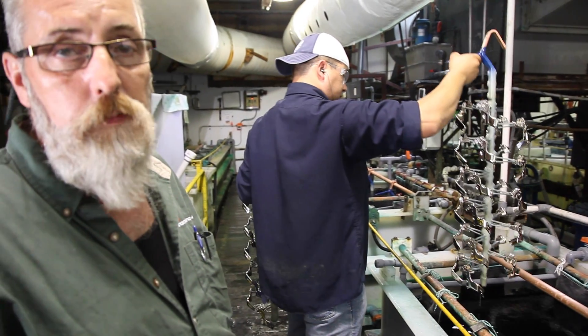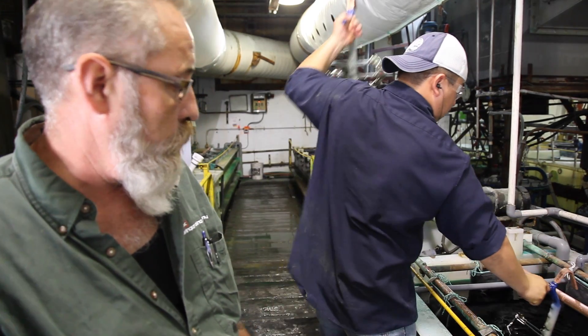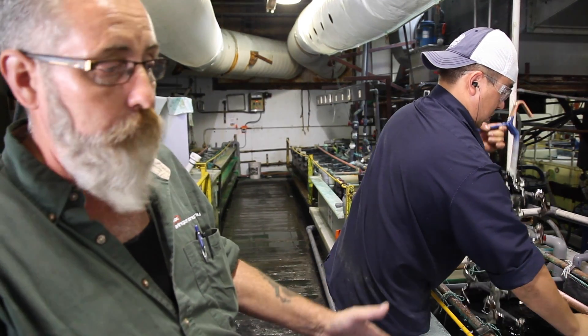All our parts — the satin nickel has a bright nickel underlying it. So you can see the difference before and after the satin.